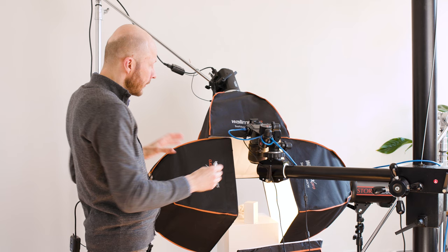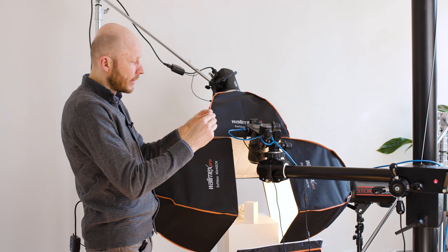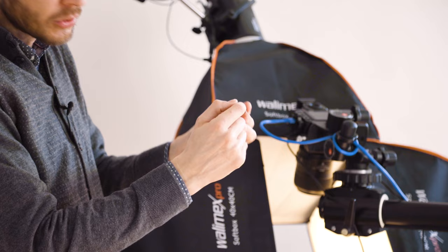The two side lights are illuminating the shoulders of the ring, and then I have one underneath light which is illuminating the side of the shank. The ring will be angled slightly so I won't be able to see the other side of the shank.